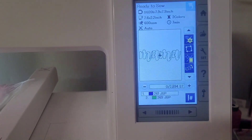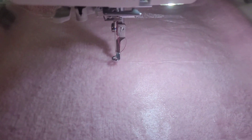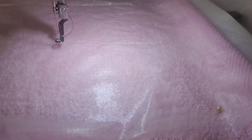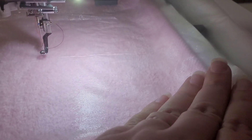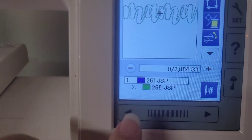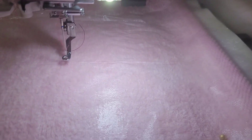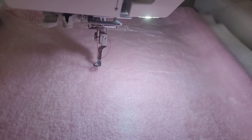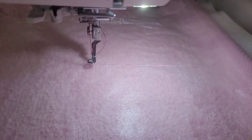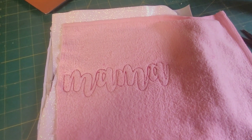Here I am at the machine with my design pulled up. I did put a piece of stabilizer — the solvy — on top so that the threads don't go down. Since it's just a bean stitch finish, I combined all mine and I'm going to let it stitch out all the way together, then I'll trim it off and show you how I trim the HTV and all that.